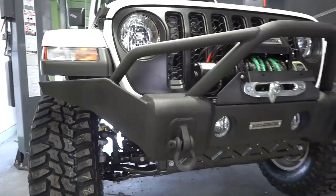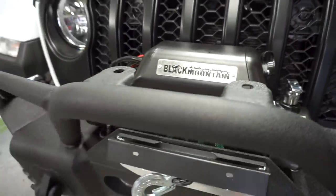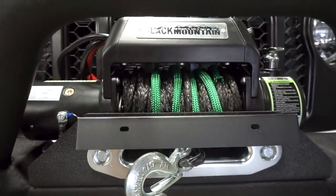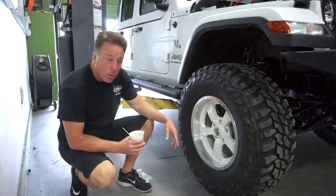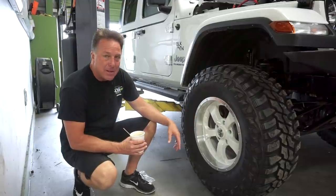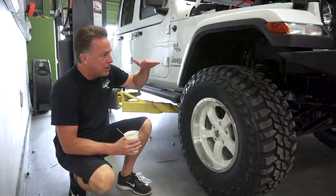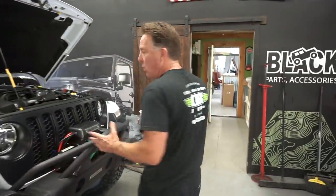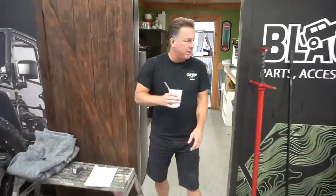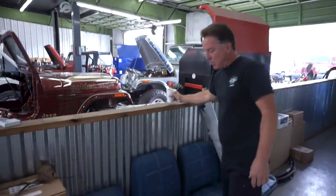On the JT Gladiator, on the Black Mountain side of things, we do have the bumpers in stock for the JLs and JTs, the 2018s to 2020s. This is our Stage One 8,000-pound winch, and these are our wheels specifically made for JK, JL, and JT - our 17-inch Black Mountain five-star alloy. We're the only company that has them in white powder coat, which gives an old-style vintage look. We just did a leveling kit, 35-inch tires, 17-inch wheels, Stage One bumper and winch - it totally transforms the JT.